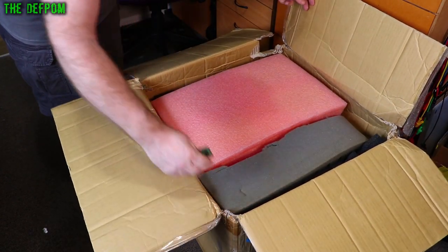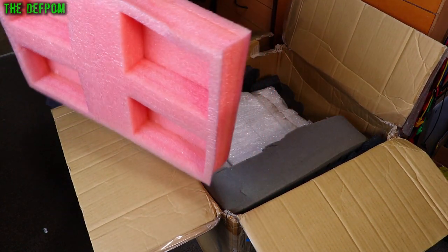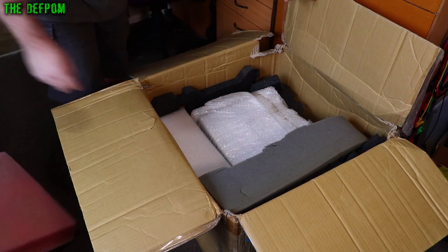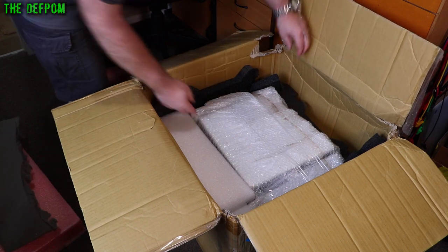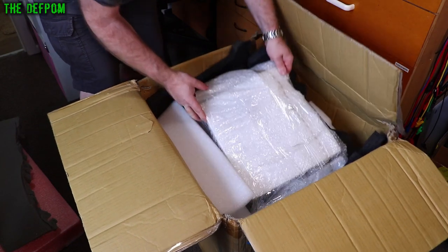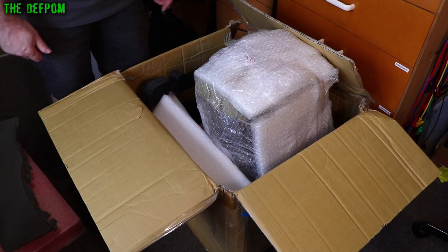All the corners are all stoved in, so it's been thrown around a little bit, but hopefully they've packaged it well enough to survive that. Certainly looking promising — it does look very promising.